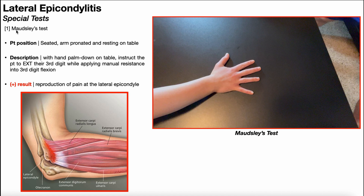The first special test is Maudsley's test. To perform this test, the patient will be positioned seated with their arm pronated and resting on the table — palms face down. You'll instruct the patient to extend their third digit while applying manual resistance into third digit flexion. In other words, they're going to try to push their third digit up off the table, just the third digit, and you're going to try to push it down.